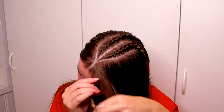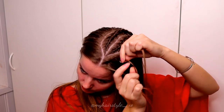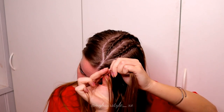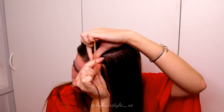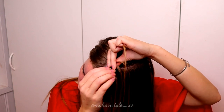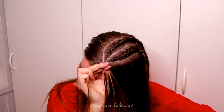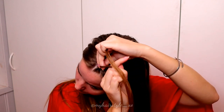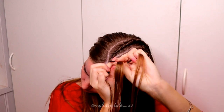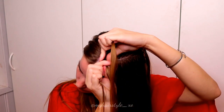Next I will spray some water to the other side and now I will create the lace braid. I take three strands like before and then I start the braid like a Dutch braid. This time I add a super small piece from the side that is closer to the middle parting, and then I add more hair from the outside edge.